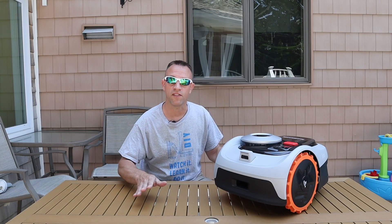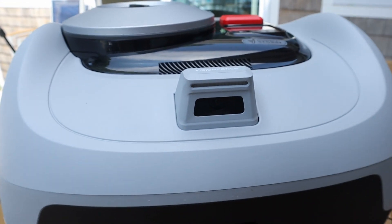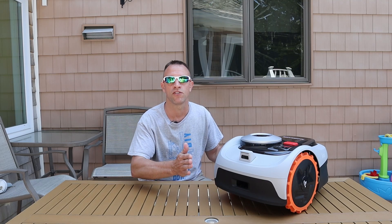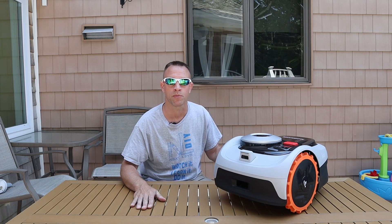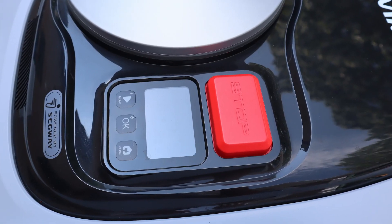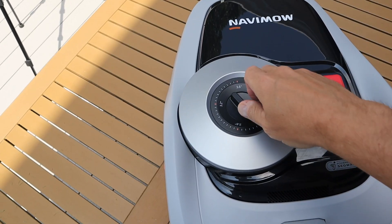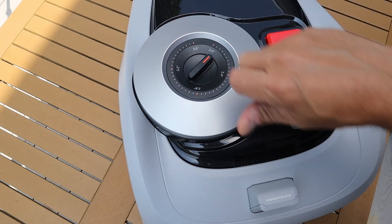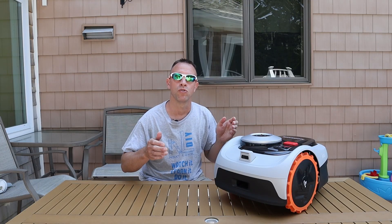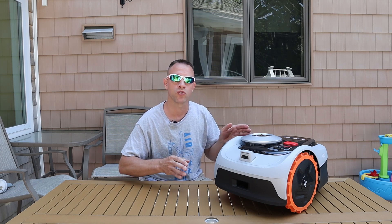This mower is built with lots of safety features so that it doesn't run over or run into anything. It has cameras, different sensors, and even bump sensors in case it does accidentally hit something. It also features an emergency stop button right here on top — in case something ever happens, all you have to do is hit this button and everything comes to a complete halt. The mowing height is adjusted right on top of the mower by turning this dial. Other mowers have it controlled through your app electronically, but I like this because it's more direct and you can visually look at your mower and know exactly what height you're cutting your lawn.